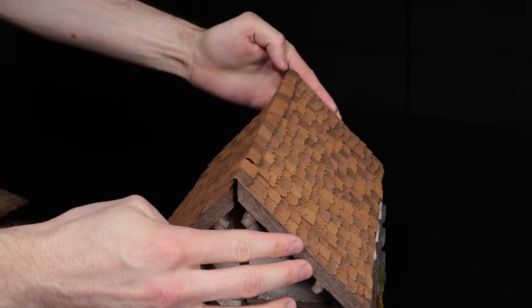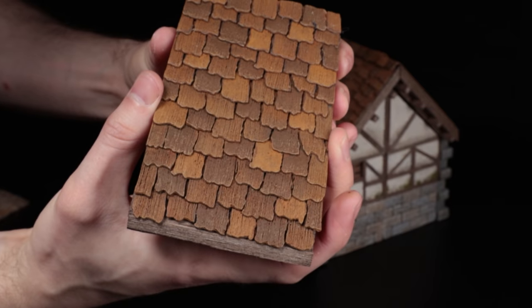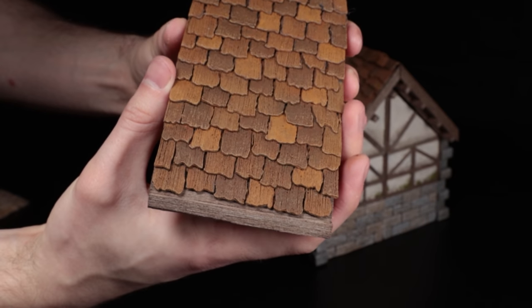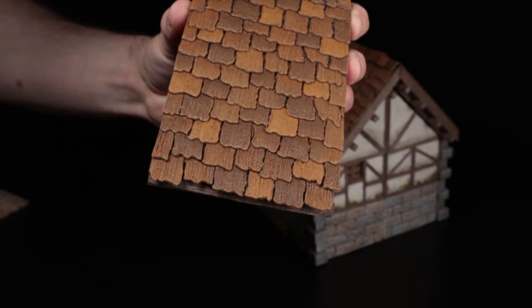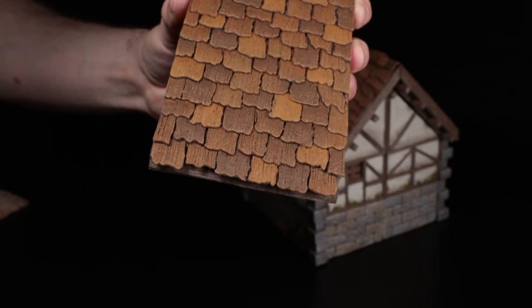This means the topper is held firmly in place on all rooftops and just slots over the other side without nearly as much fiddling. The magnetic attachments also mean you can slide the tiles down to have them hanging over the edge or not, depending on whether you need them to line up with other buildings or rooftops.